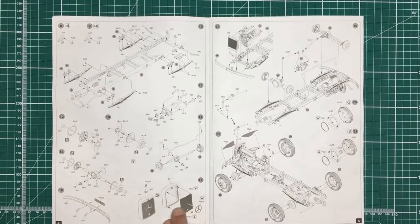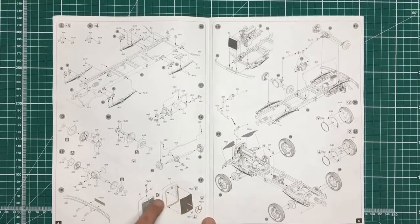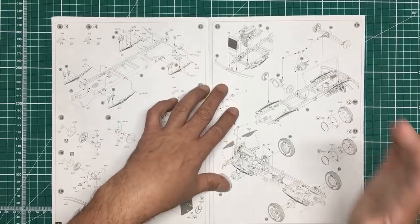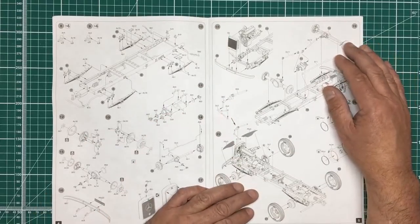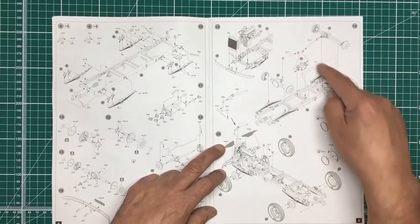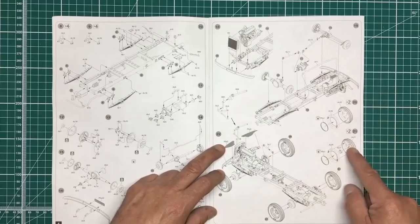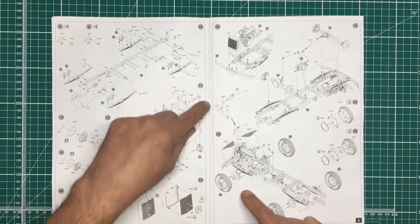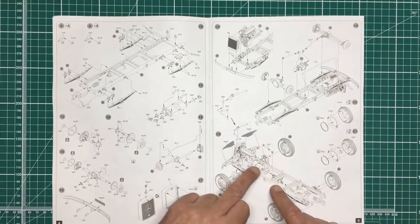Then we've got the rear axle going together, building up the front bumper with the grille going in. You've got the option to use the plastic grille shell, or put a PE grille in there, with a PE Mercedes badge and a PE ring for the starter handle — the sort of thing you'd normally buy extra sets for, and it's all here in the kit. With Mini Art you generally don't need to buy any extras. The radiator goes in, we're dropping the engine in, radiator pipes, transfer box, drive shafts, then building up wheels with photo etch tread plates on the front bumper, adding the steering column and drop arm.